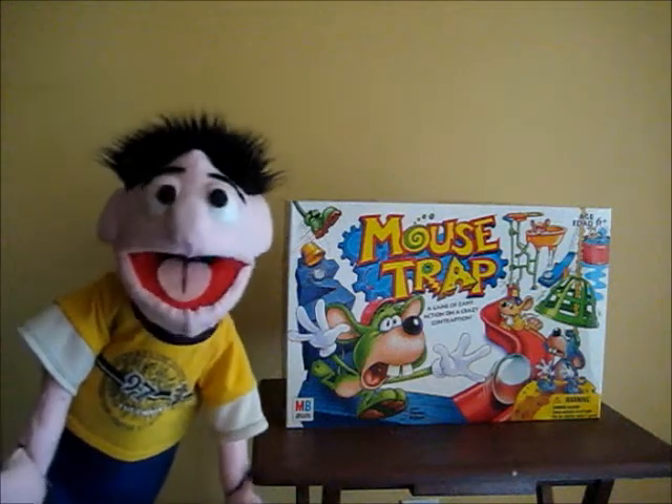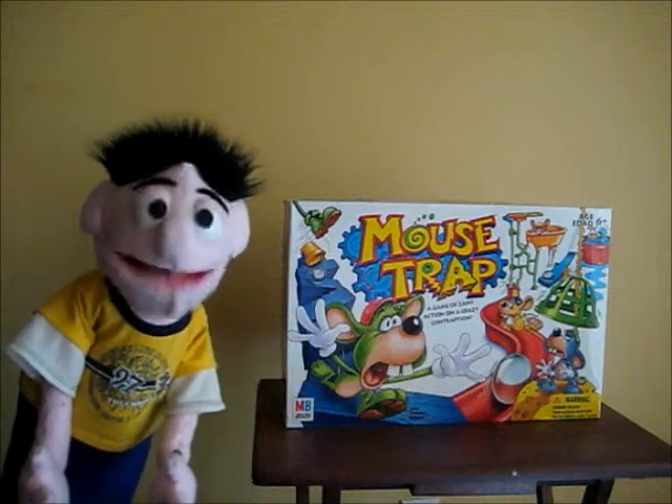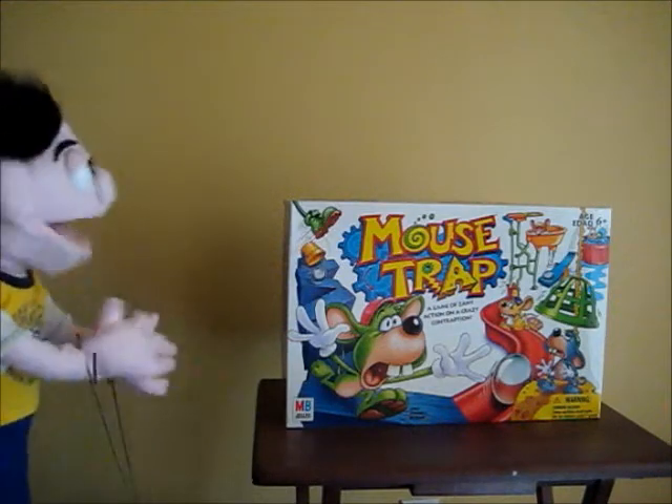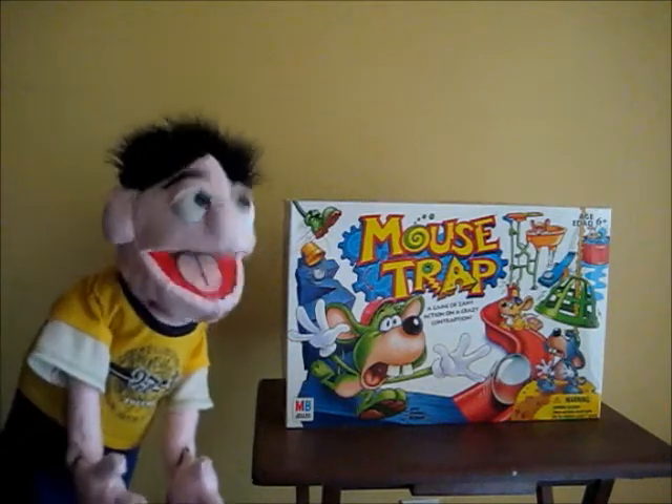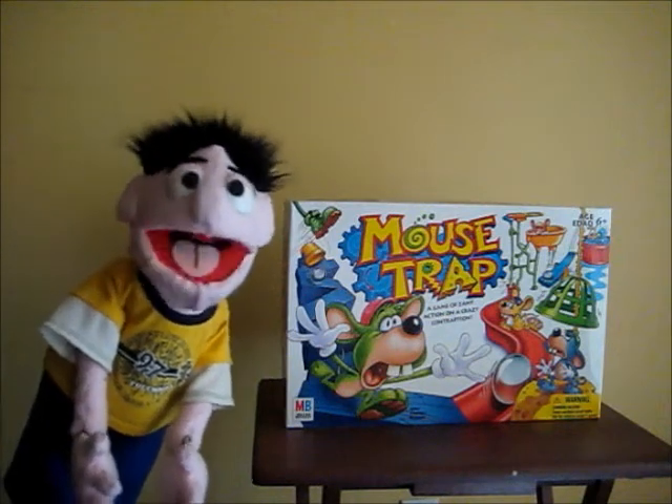Hi everybody, Wilbur Harris here, and welcome to my first video. Today I'm going to review the board game Mousetrap. That's right, Mousetrap. Now, I really don't know much about this game, but I'm going to test it out. Let's go!